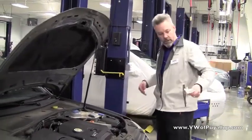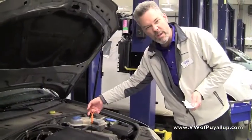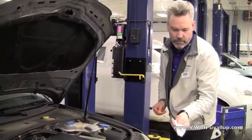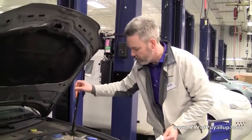So here's the engine. All I'm going to need is something to wipe the dipstick with. It's a nice bright orange — yours might be yellow. Pull that out, wipe that off, stick it back in, and pull it out one more time.